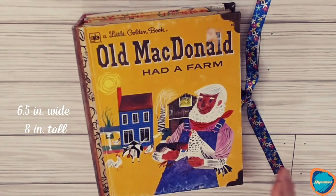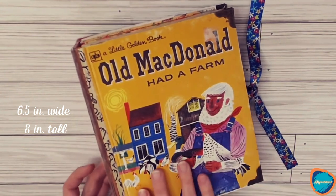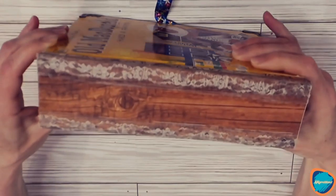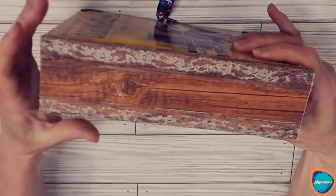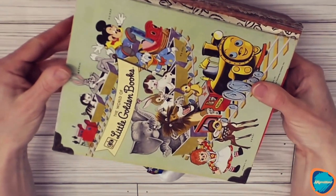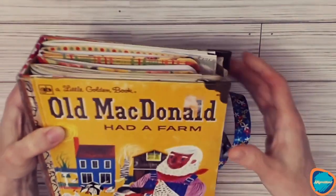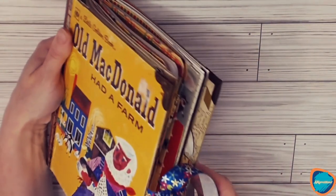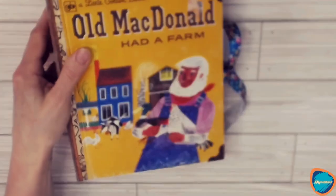Here we have a little golden book called Old MacDonald Had a Farm, and I have turned it into a journal — it's a junk journal. You can see that there is a two-inch spine. When I was taking the book apart, I split the spine, so I decided to make a wider spine for this book. You can see the back detail. There are metal edges on the corners to protect it, and this one has a ribbon closure.